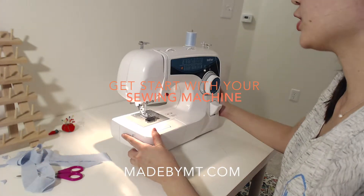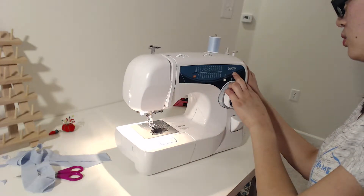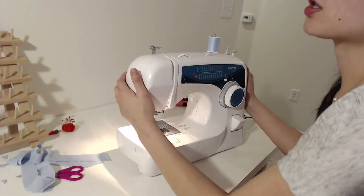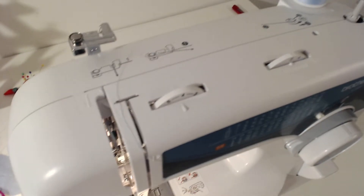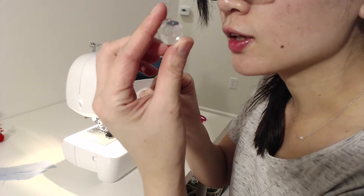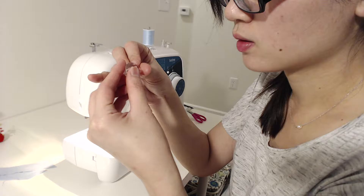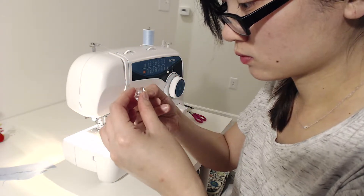Today we're going to learn how to prepare your bobbin thread. It's actually pretty easy. Most sewing machines have the directions on top of the machine already. Some have this type. The XL2600I actually has the directions on top of the machine, so it's very easy to tell. I'll just show you guys up here.